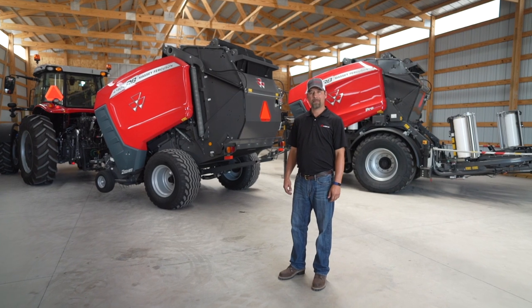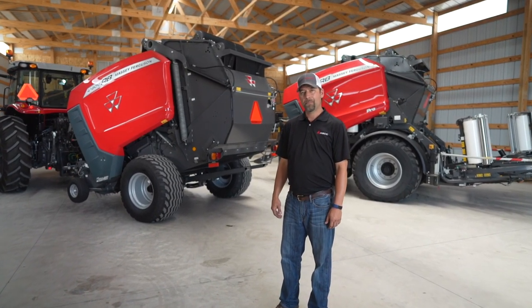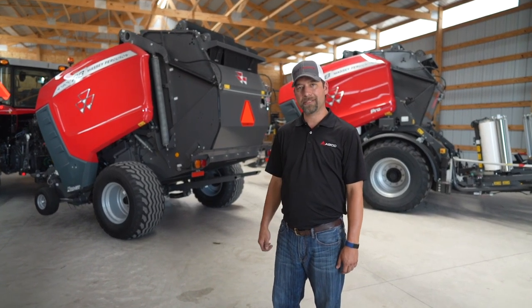Hello, my name is Matt LaCroix. I'm the marketing manager for Massey Ferguson Hay Equipment, and if you haven't met the best silage cutter balers in the market, let me introduce you to the RB Series.